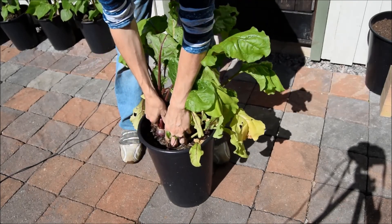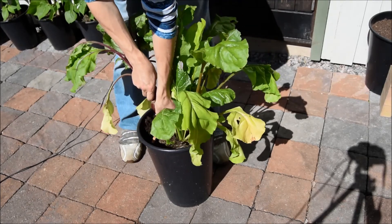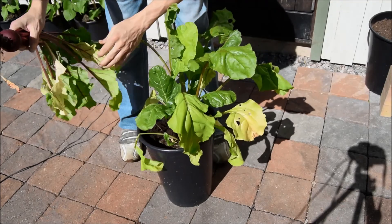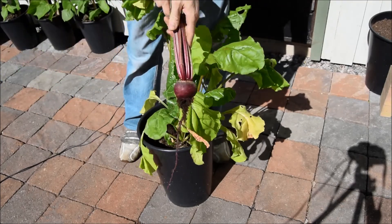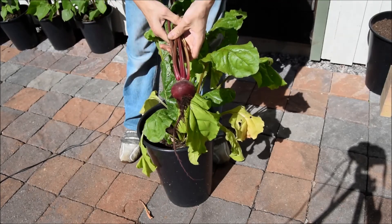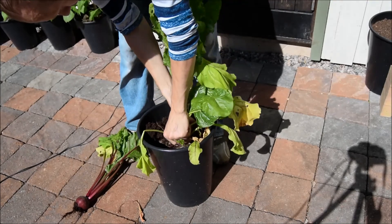So if you want to grow any beetroots in pots, I think these are about ready to come out. It's not huge but that'll be alright. I've got some more I can pull out of the raised bed. And I've got another one here.